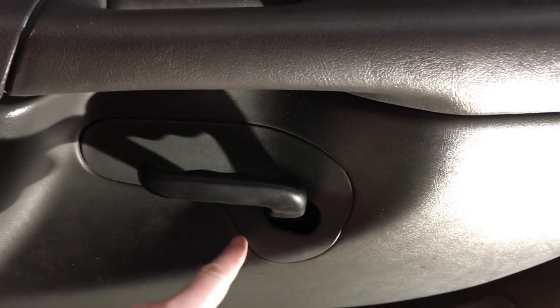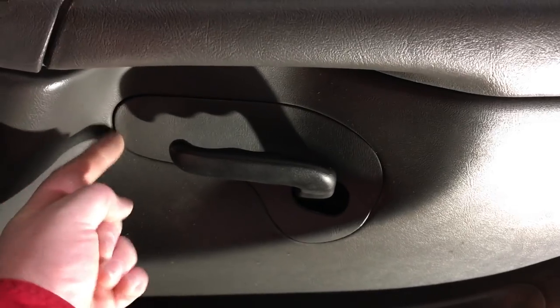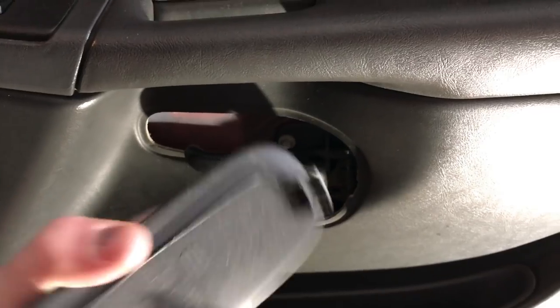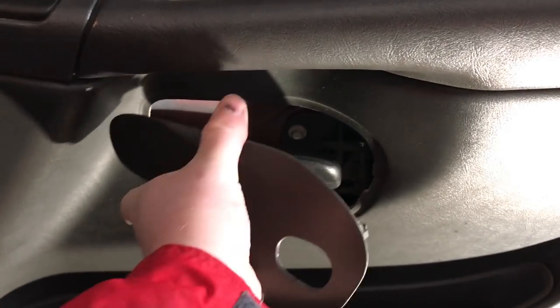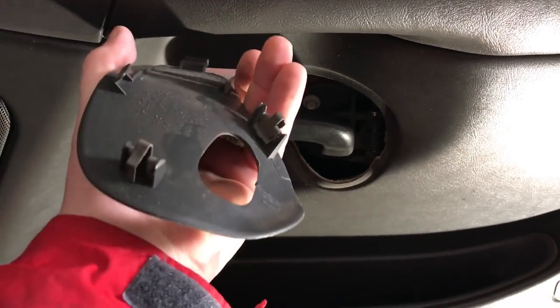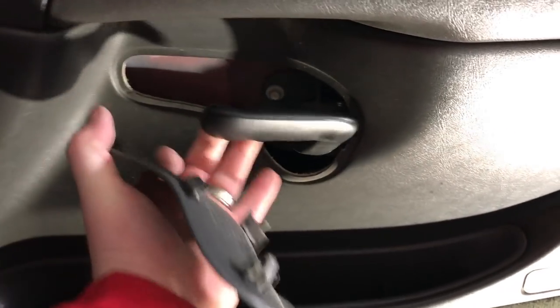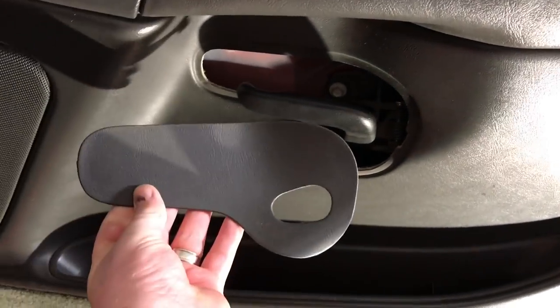Before you actually pull the door panel off, you'll notice it'll get hung up on this piece — it just pops out with clips as well. The front lip clips in there, so you want to pry from the back. There are two clips on the bottom, and once you get that off you just slip it right off the door handle and it comes free.